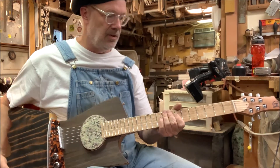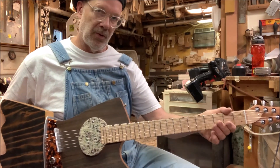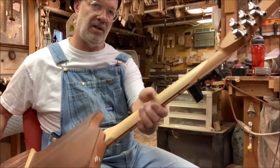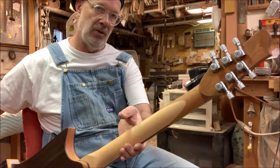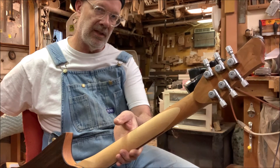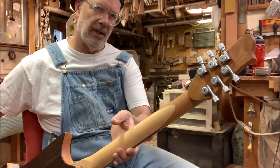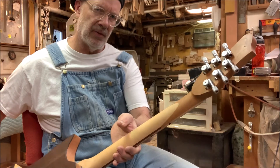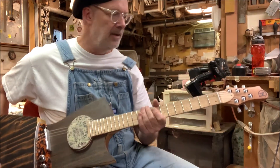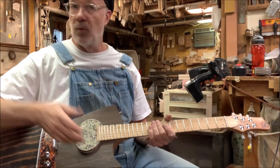The neck is a maple neck with a birdseye maple fretboard, and the head is cherry scarfed on there. New Hipshot open-back locking tuners with the contemporary industrial buttons — I think is what they call them. I like these; they're easy to operate. It's got a dual action truss rod. It works great.